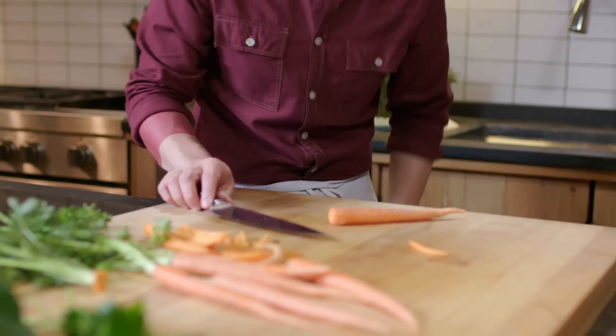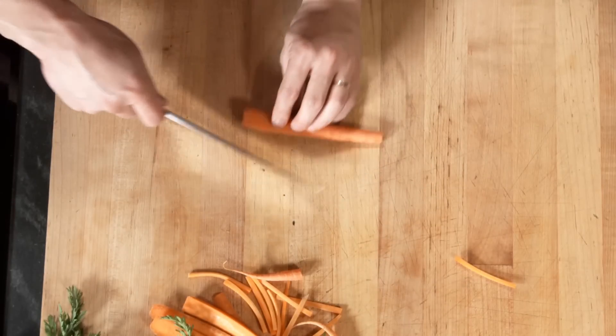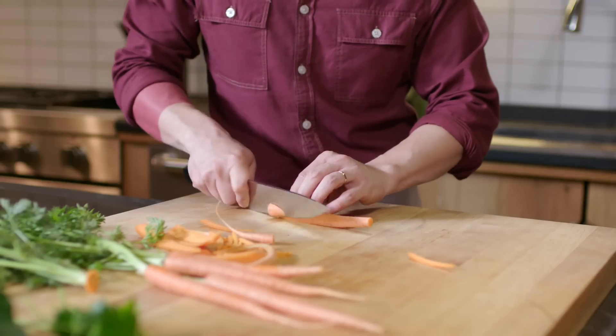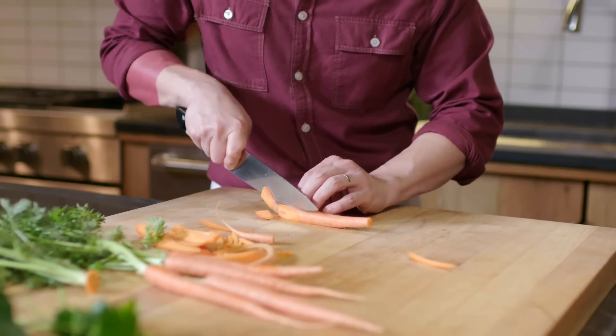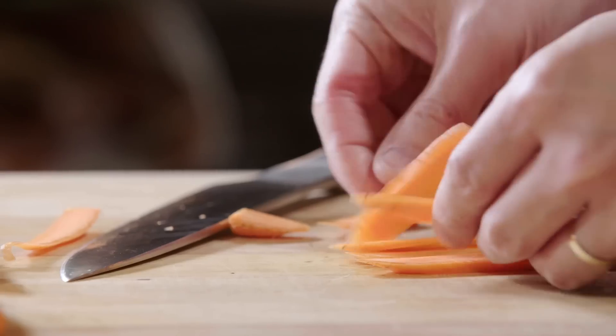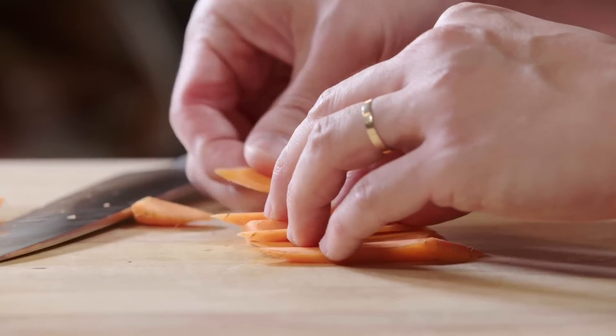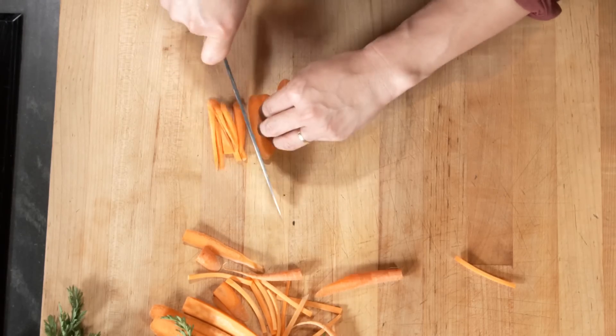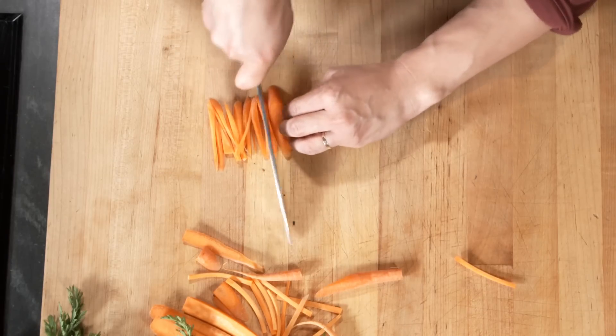Now after having to practice that for like a year and a half, I had an incredible teacher named Shirley Teng who said, 'Oh, I'll show you the Chinese julien.' Cut off a tiny sliver just to give you a nice square edge to rest on. Then you cut eighth-inch long pieces, and then you just kind of shingle them and come at it. There's your Chinese julien.